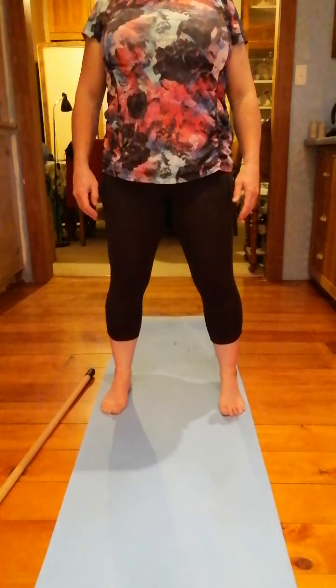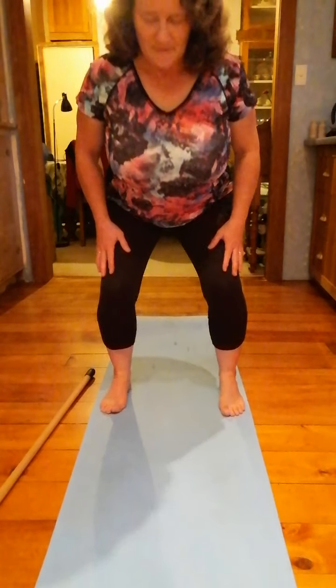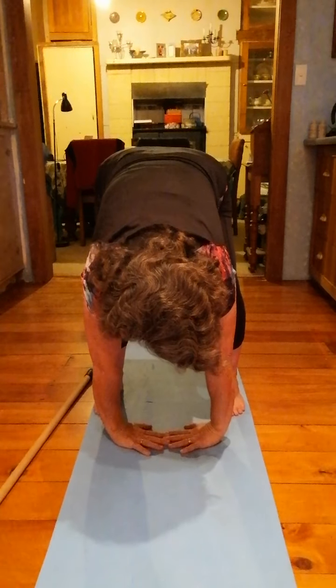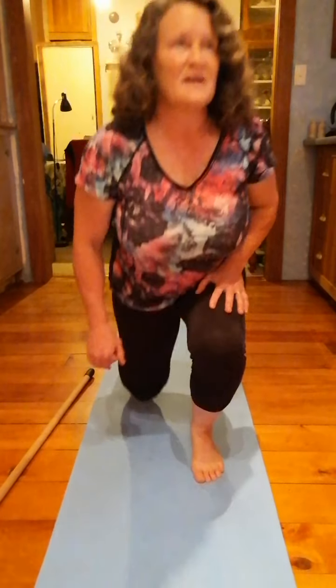Shoulders back and down. Breathe in. Breathe out — pull in that belly button, soften, keep the knee alignment. Poke, lower, roll, and reach. Chest up, push up. Fantastic.